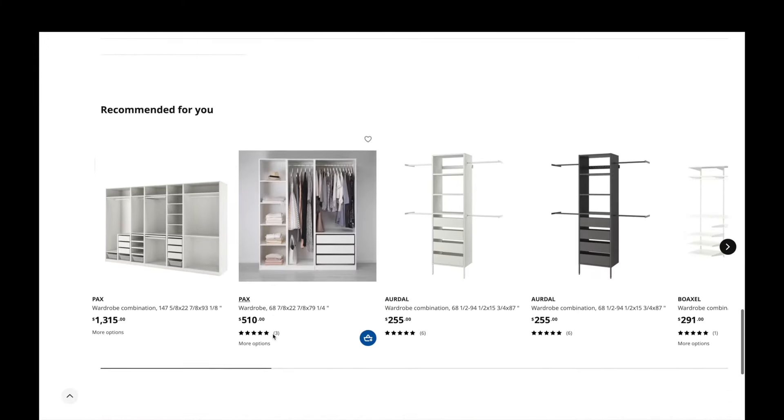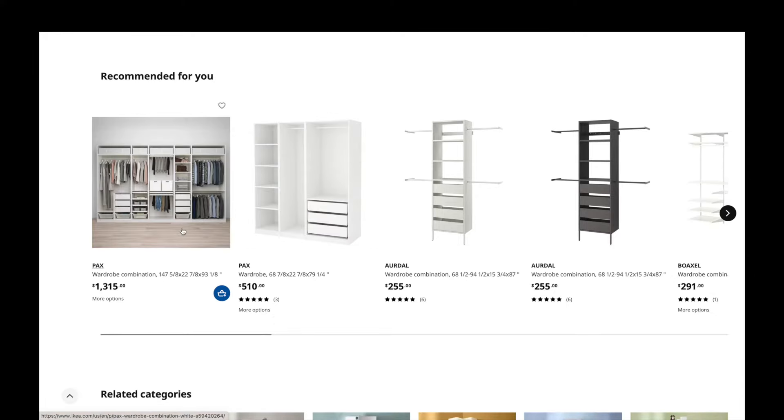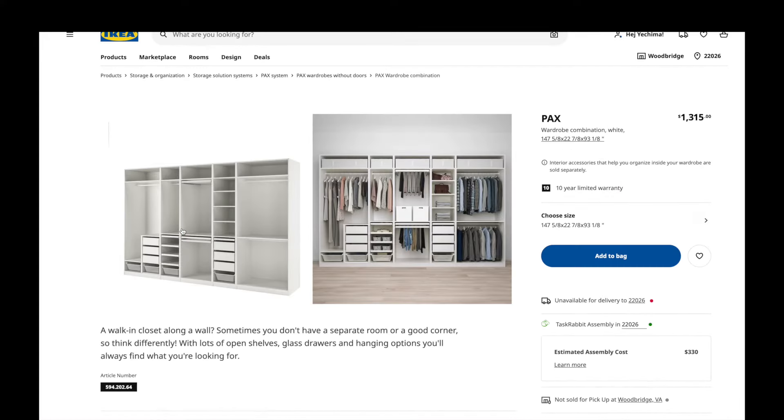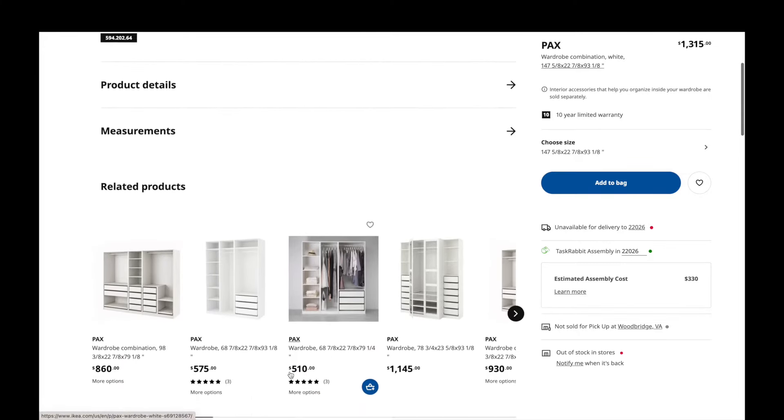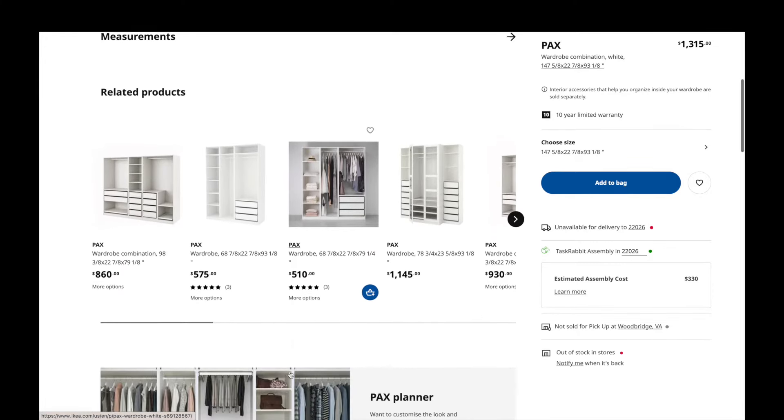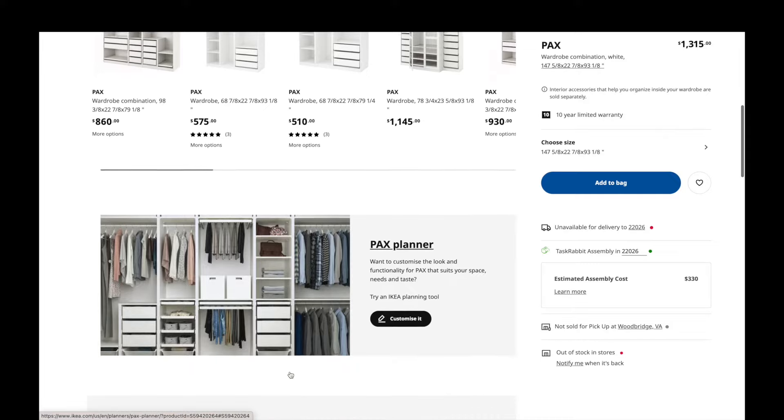I selected the one that is similar to what I was going for. This was obviously too big for my space, but I went ahead and selected it anyway. Then you go to the PAX planner and you customize.